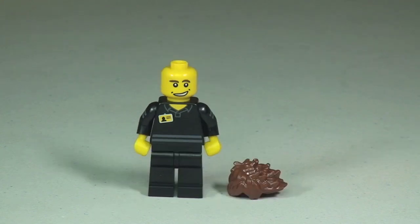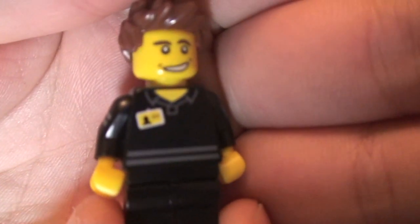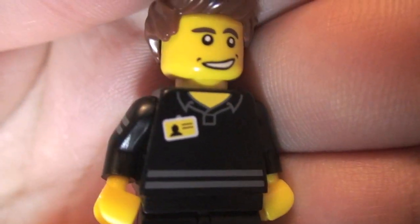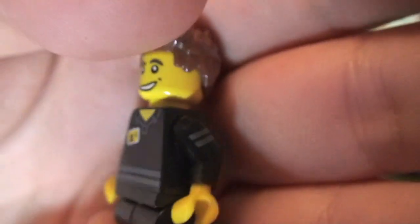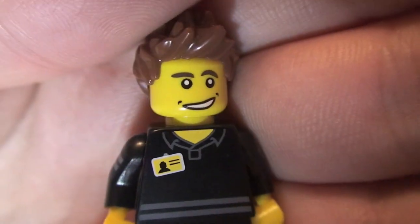You can see the front torso printing and his name badge on the top right. With that particularly cool hairpiece removed, you can see a better look at the face printing — it is just a single-sided face. Here's a closer shot of the torso where you can pick up that name badge, and a bit more print detail up close.